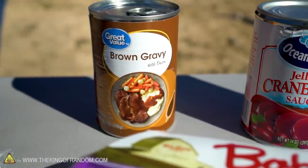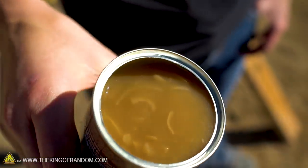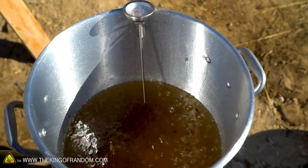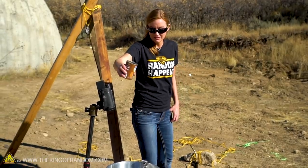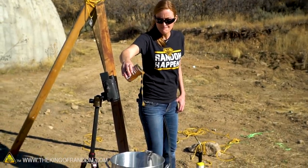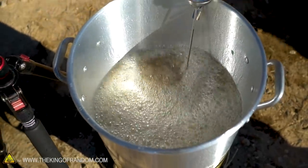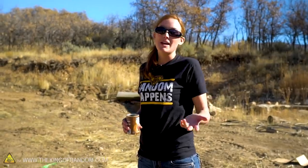Gravy — you want to fry gravy. We said the entire meal. We will not be trying this one afterwards because it will be impossible to remove. Let's try a spoonful — just a little more. The one thing that smells the best so far, we cannot try. That smells delicious.